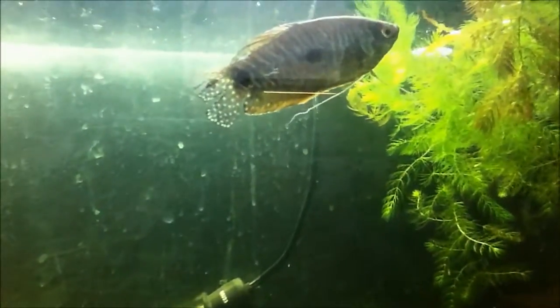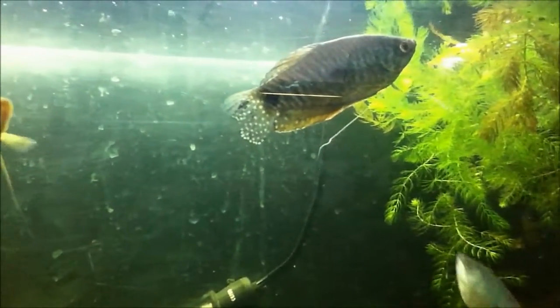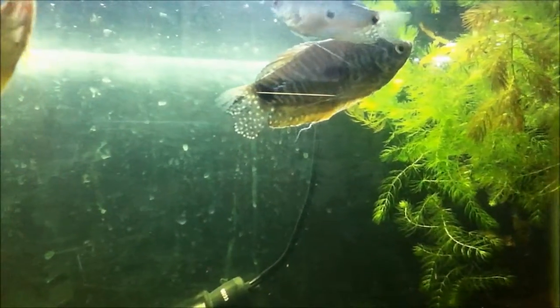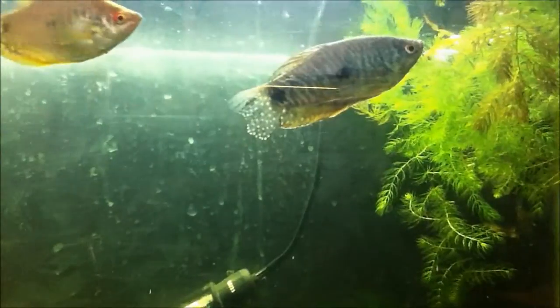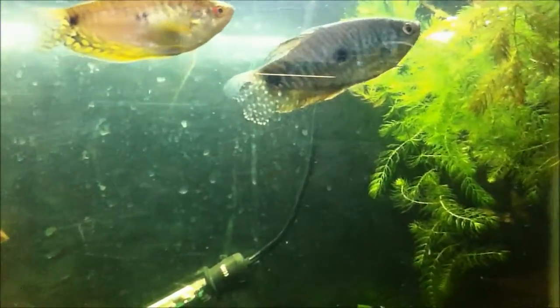As for their temperature requirements, they are a tropical fish. 22 to 25 degrees Celsius is usually good, but they can withstand up to 30 degrees fairly easily, or even 36 degrees. However, 22 to 28 degrees is where you should keep them for good health.